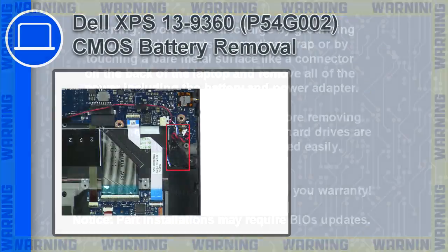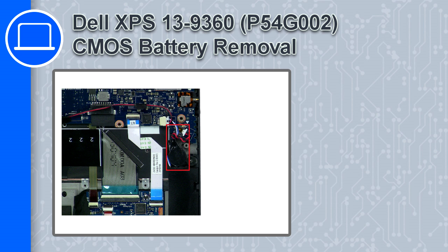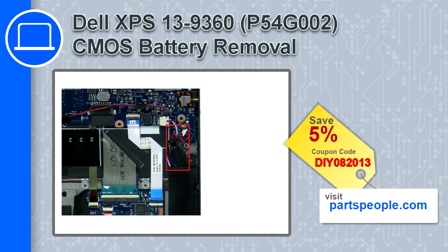Hey, what's up, this is Ricardo, and in this video I'll show you how to remove the CMOS battery from a Dell XPS 13 version 9360. If you're looking for parts for this laptop, go to our website and use this coupon for a 5% off discount.